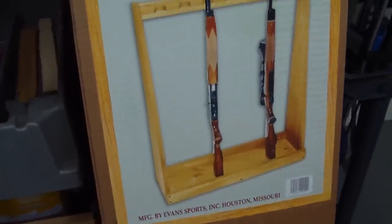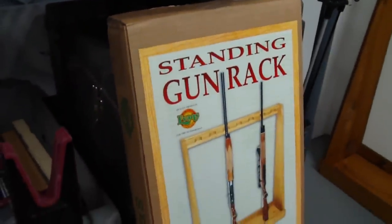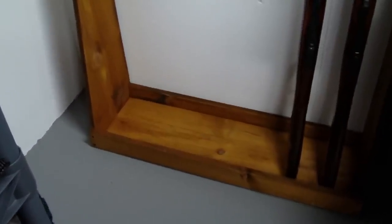It's all wood construction, which is real nice. This was an extra one I got as a duplicate gift, so I'll be sending that back to Amazon, but it gave me the opportunity to show you the box. It's just a few screws to put the panels together — pretty easy as you can imagine.